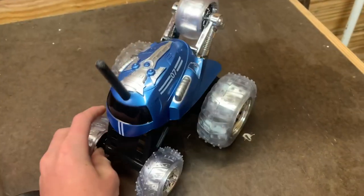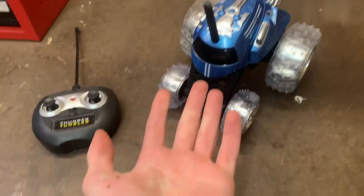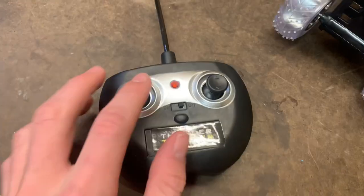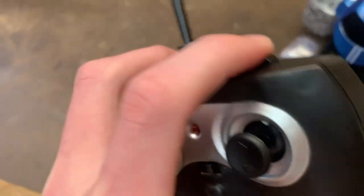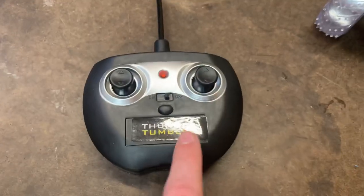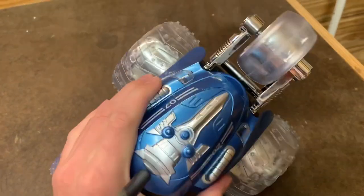But really those are the only two things I don't like about this car. The remote has no delay to the car, the buttons are easy to press, the battery never falls out. Oh, and if you're wondering about that button — that's how you pop a wheelie. You've got pretty good range, so the remote is pretty good. And for the car, this thing is pretty sturdy, but you will get scratches on it — but I mean, what do you expect for a car like this?